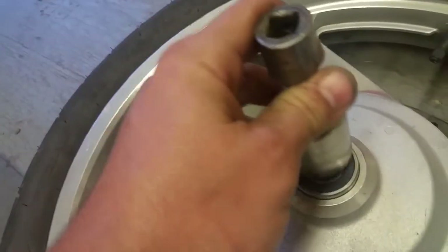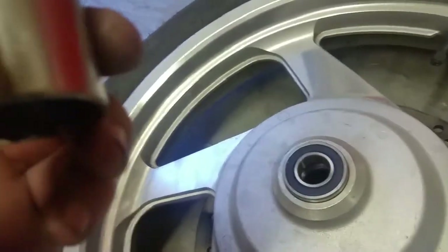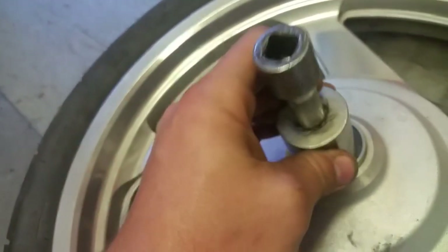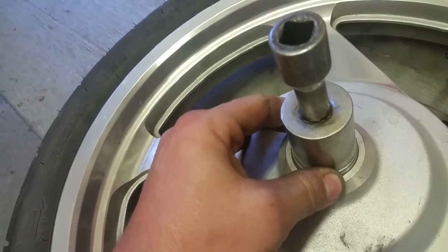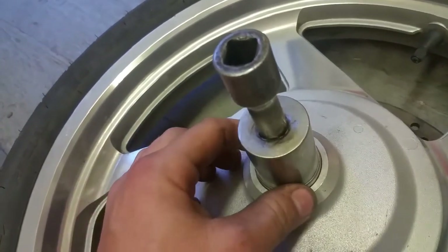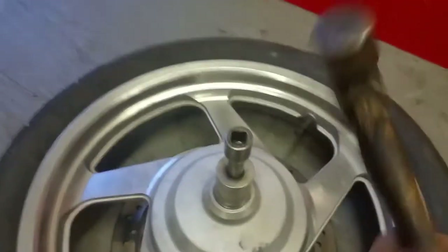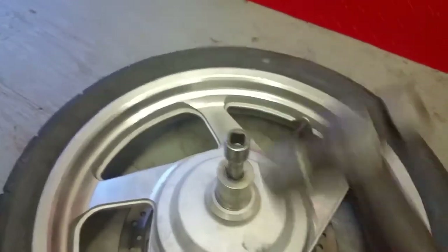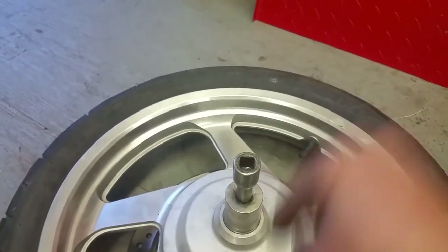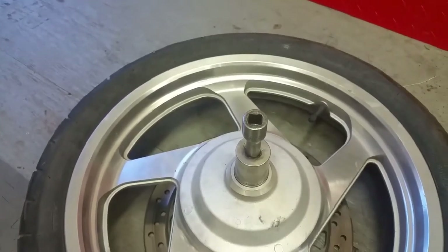Get a socket that fits perfectly on that outer edge — this is a 30 millimeter Craftsman chrome socket; works really well for this. Different bikes are going to have different size bearings so you'll have to figure that out. Take a ball peen hammer and just tap this down until it's all the way seated, until it doesn't go down any further. You're going to have about a quarter inch at the top for the seal.